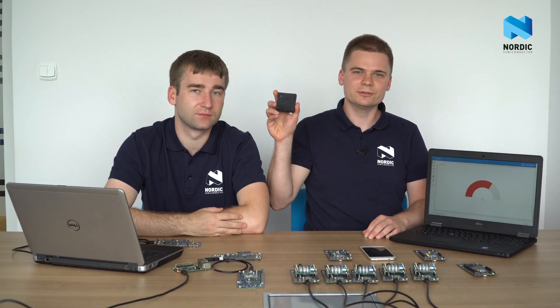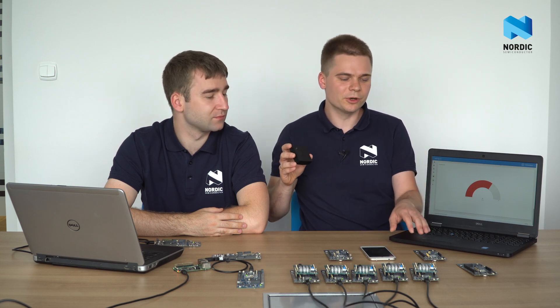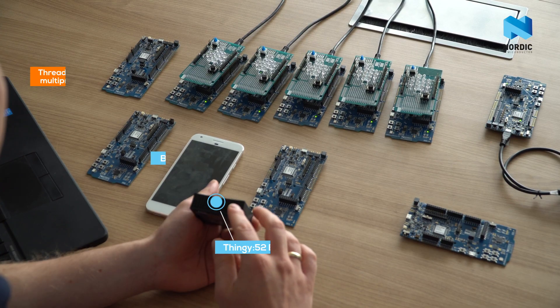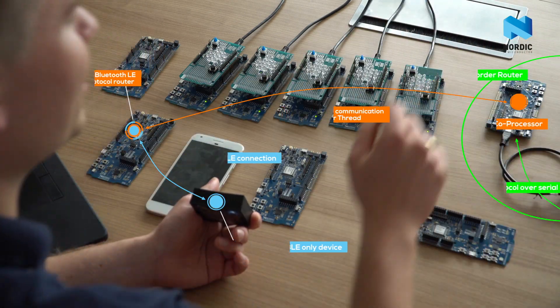There are more than a billion Bluetooth Low Energy devices deployed, and most of them lack internet connectivity. Using FRED and our dynamic multi-protocol solution, we can connect them to the internet. One example of a Bluetooth-only device is the Nordic Thingy 52. Let's connect it to the cloud using this multi-protocol board that acts as a protocol converter. The Thingy is connected to this board through Bluetooth Low Energy, while this board is connected to the internet through the FRED border router.